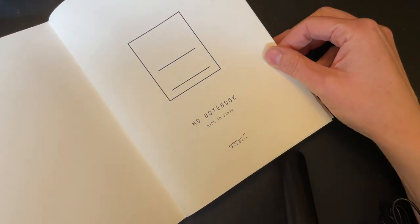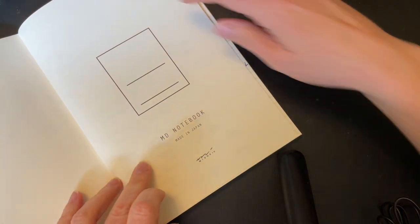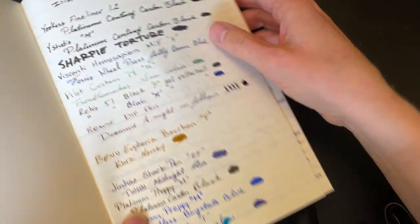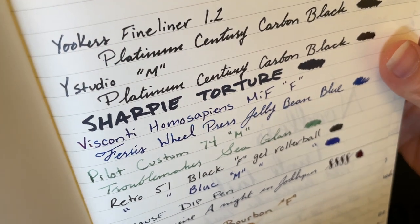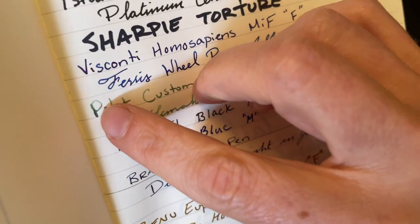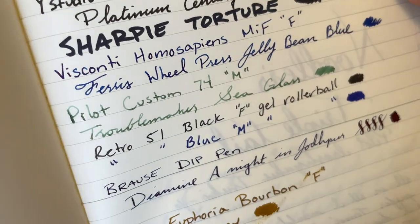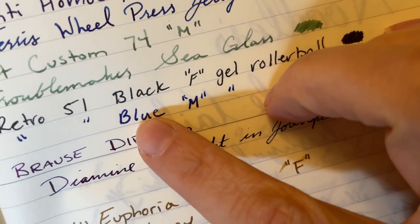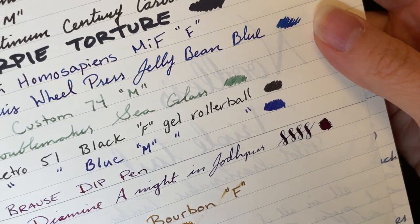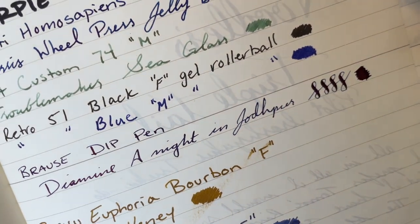The very first page you can fill in your own information and then the ink torture test: it handles everything pretty well. There's ever so slight feathering on the very first wet line on the P, a little bit with the Visconti, but even with the blue ink on a Retro 51 — which feathers on Tomoe River paper — it doesn't really do that. It handles shimmery goodness no problem.